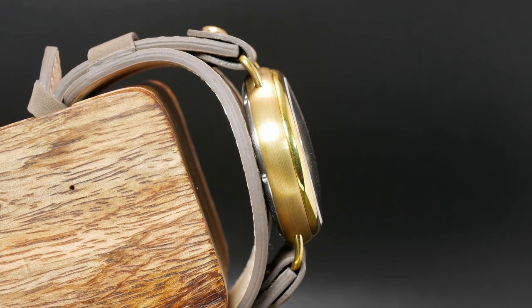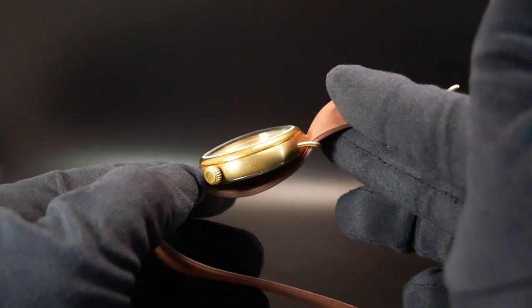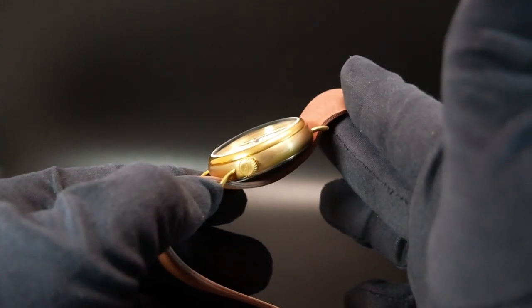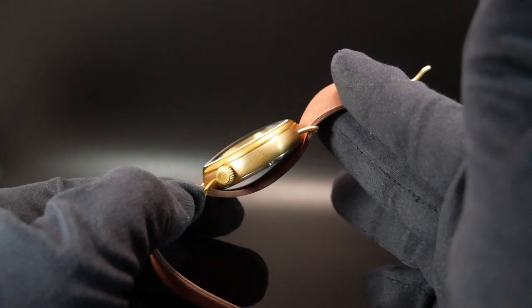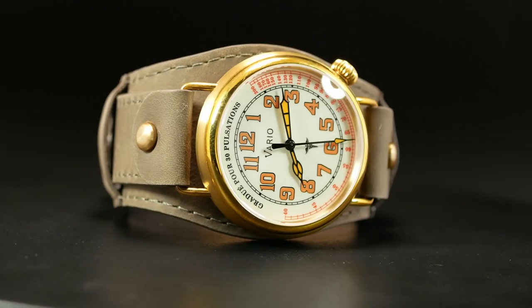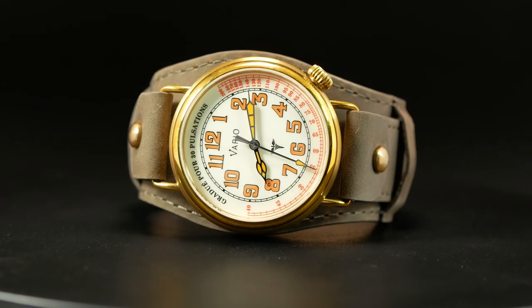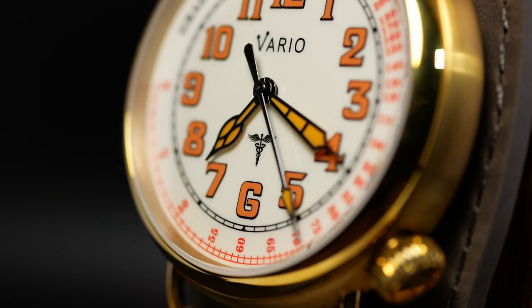I think that 12.5mm isn't bad, especially when you look at it from this angle. You can see the gentle slope and peak of that crystal just sitting on top — it has this ethereal look, as it's just barely there. Rounding out the specs, you also have 100m of water resistance, a weight of about 80g depending on the strap, as well as the Seiko NH38 movement.